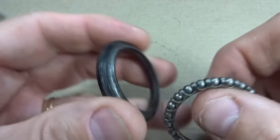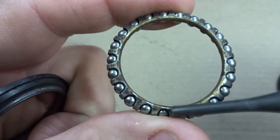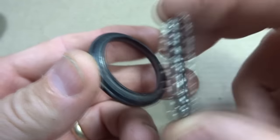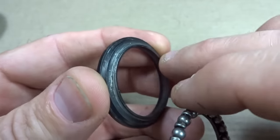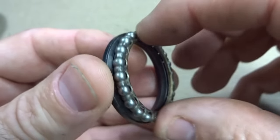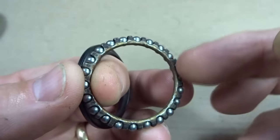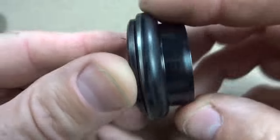Here is another example — another crown race from a headset, and another bearing. Notice now how the cage goes to the inside of the bearings. In this case, I cannot install the cage part facing this way because it won't allow the ball bearings to make contact with the race on the cone. But if I flip it over, these ball bearings make good contact with the race on that cone. Sliding the cup over, the bearings on the outside make good contact with the race in the cup. Fitting this together, I get nice smooth rolling action.